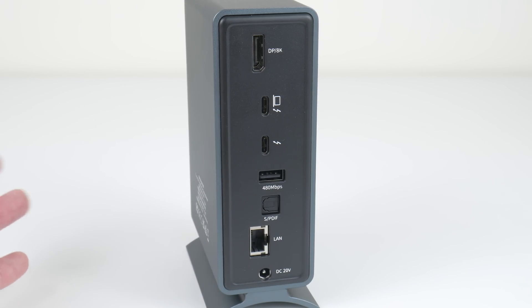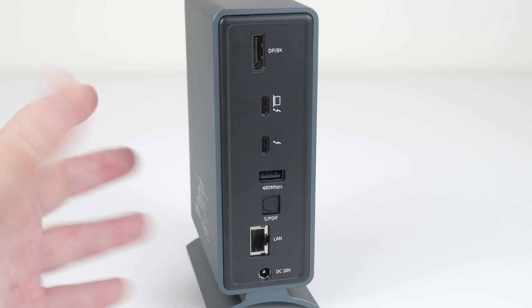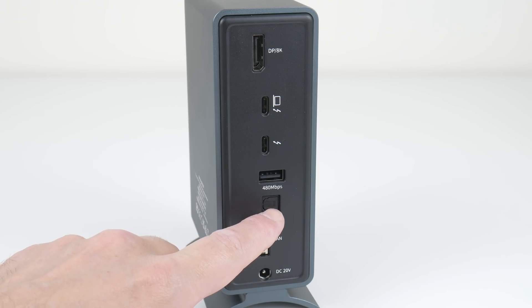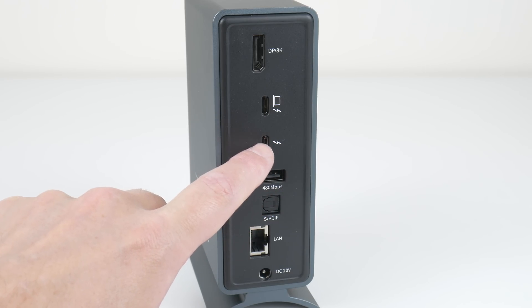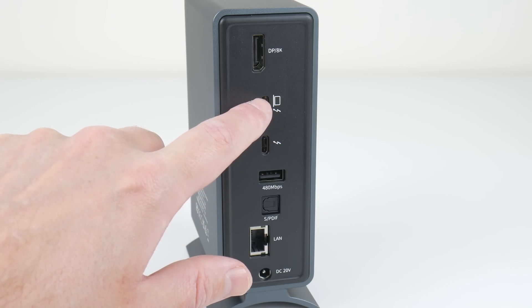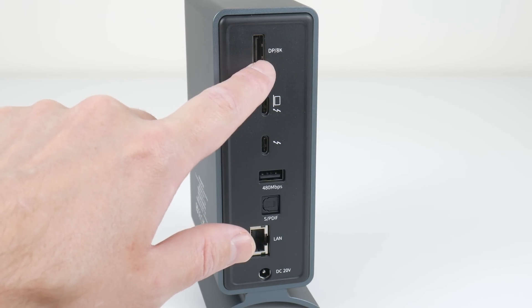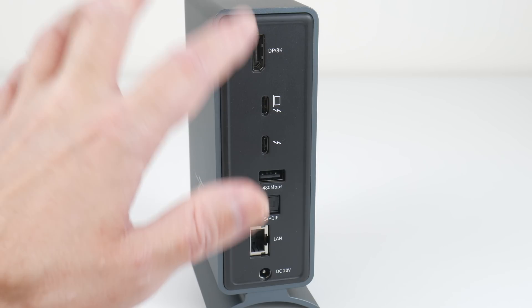More ports at the back. The power supply goes here, so you can plug in heaps of external hard drives and still have enough power. Gigabit Ethernet with optical audio out. This one is a USB 2 port. Thunderbolt 3 — this one is an output. Thunderbolt 3 input to connect to your laptop or this mini PC, and DisplayPort — this one I tested at 4K60 with RGB.